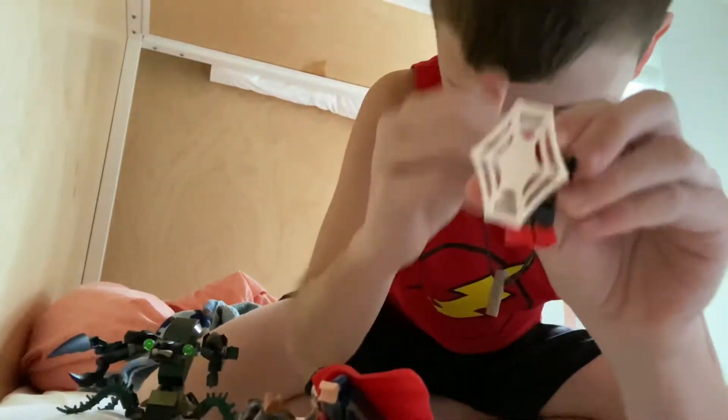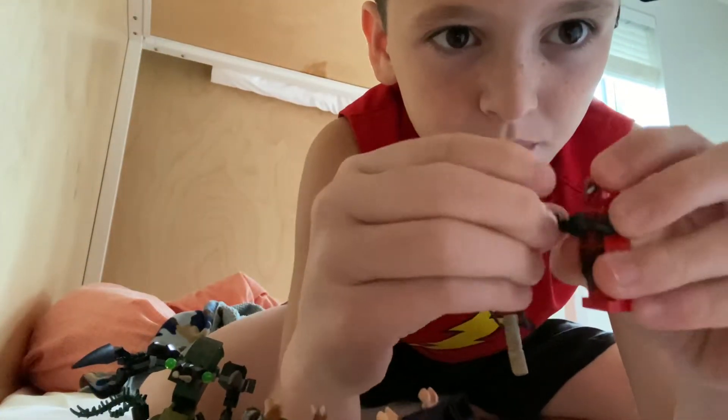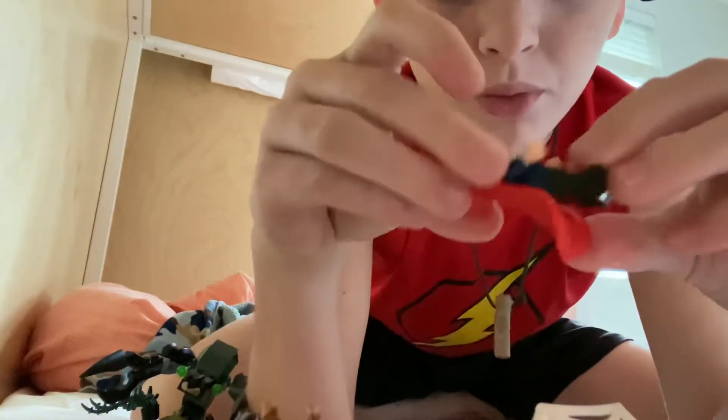That's like a shield — hold on, that's actually an item that they never tell you how to build. But there's that, and then here's Spider-Man front and back.